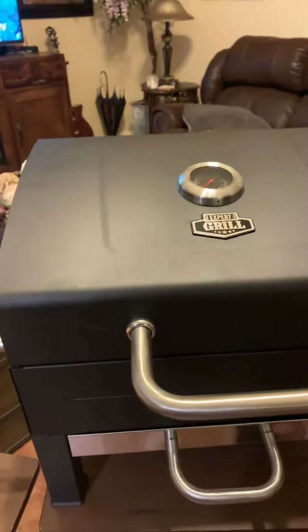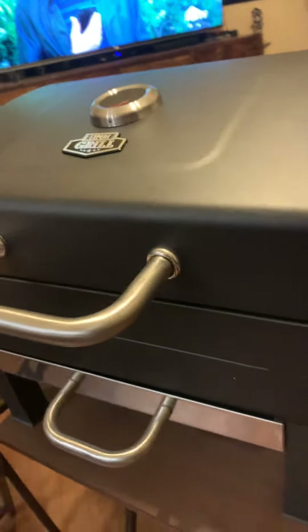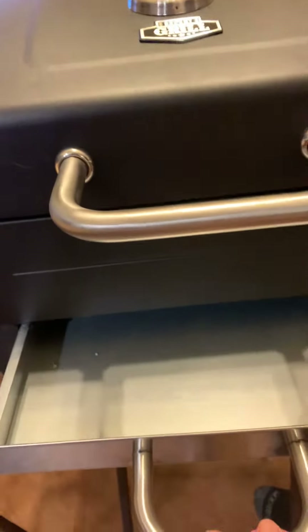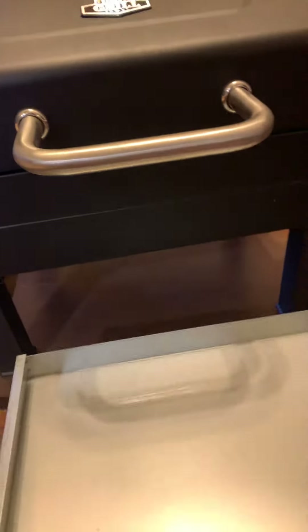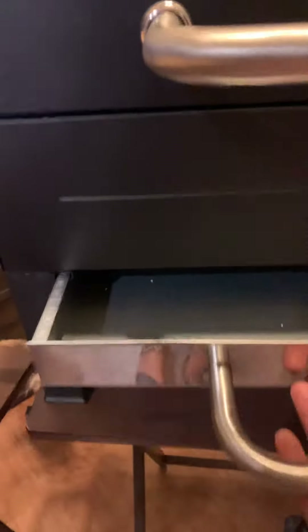This is our little grill we put together — my husband put together, I shouldn't take credit for that part. It looks really nice, he did a good job as always. He's really good about putting stuff together. It's got your little ash drawer here — comes all the way out if you want it to, but it's also got some little grooves right there that you just put it back in there and close it up.